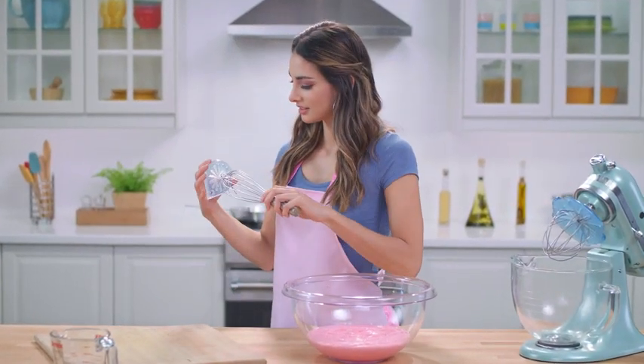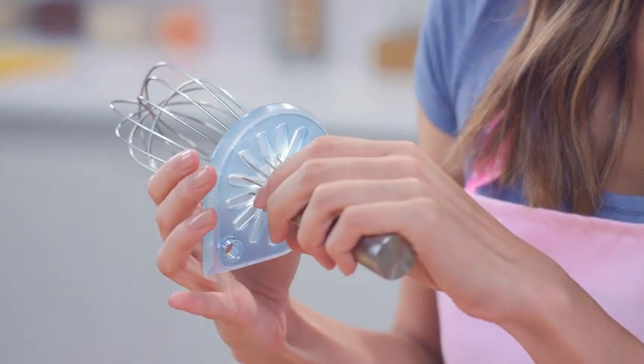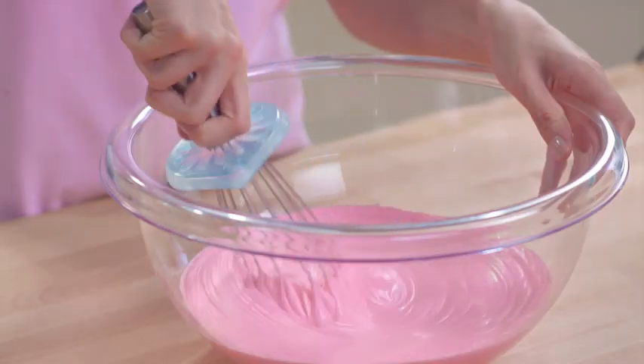Here's how it works. First, place Whiskwiper onto the included stainless steel whisk, taking a moment to line up the loops, and then whisk away.